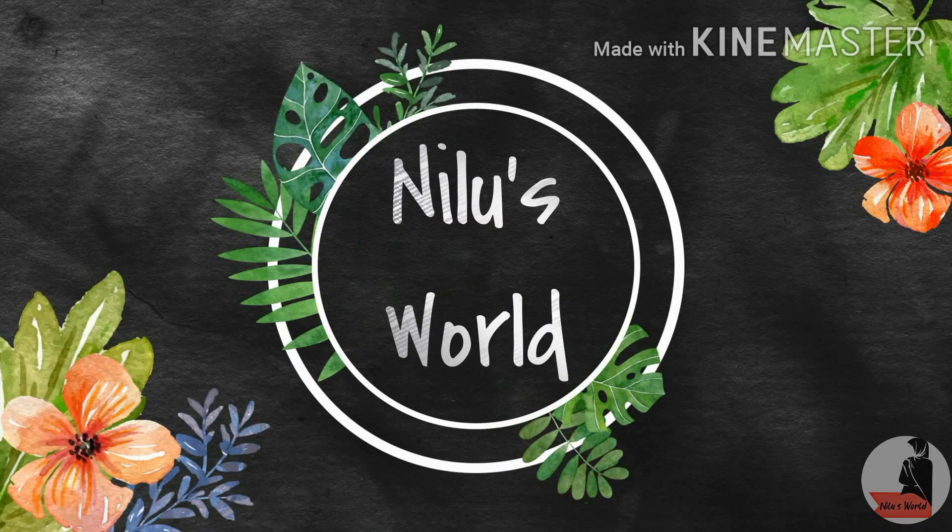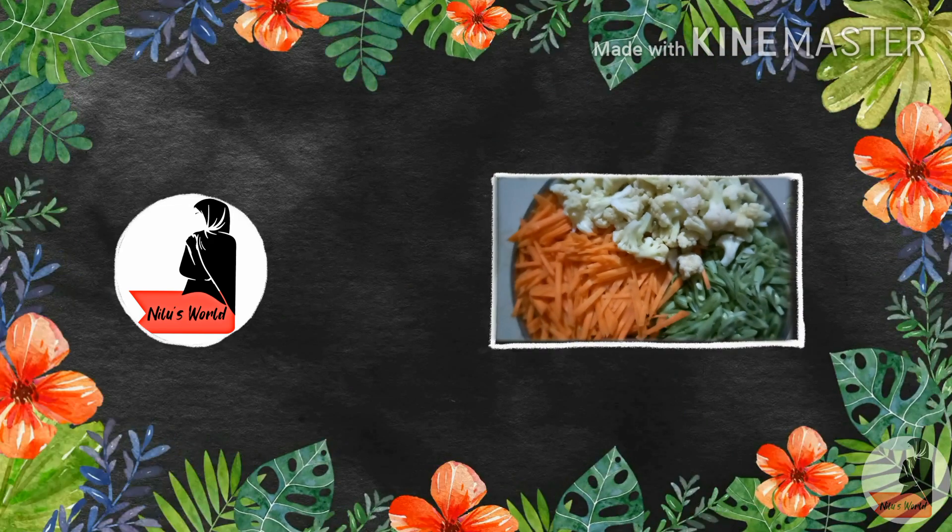Hi friends! Welcome back to my channel! I am going to show you a fried rice recipe.